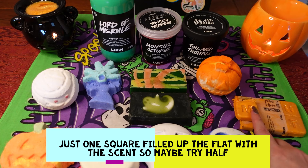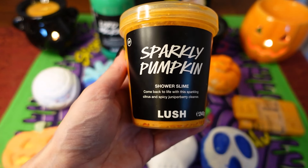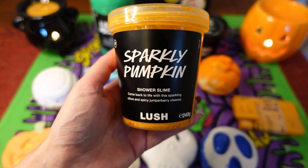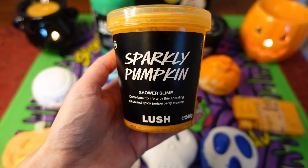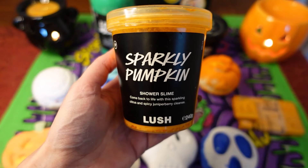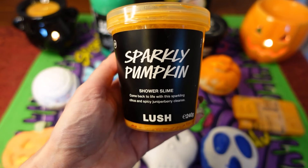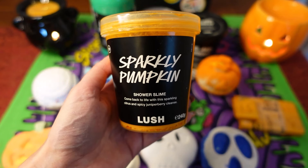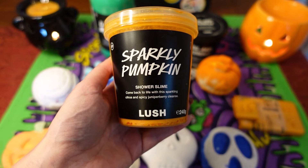Another item I highly recommend is the Sparkly Pumpkin shower slime — a fruity but warming scent with a slime-like texture. I've reviewed this in a separate video if you'd like more detail. It's really fun for adults and children alike because it is genuinely slimy, but you just use it like shower gel. I find it goes a really long way — I'm currently using the ectoplasm slime and only need a tiny bit. It says 'come back to life with this sparkling citrus and spicy juniper berry cleanse.'